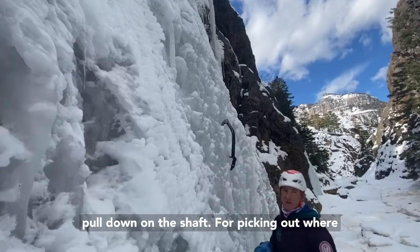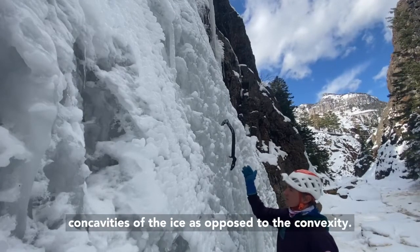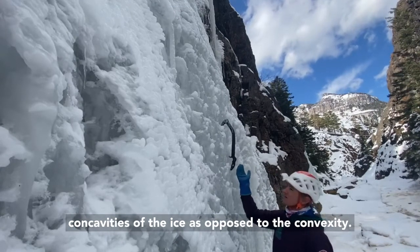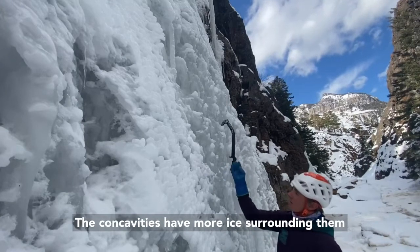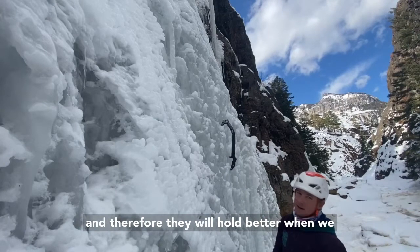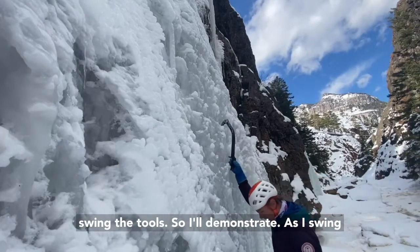For picking out where to swing in the ice, we're going to look for the concavities of the ice as opposed to the convexities. The concavities have more ice surrounding them and therefore they will hold better when we swing the tools.